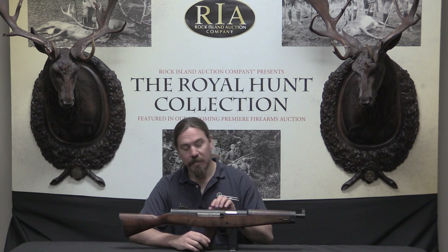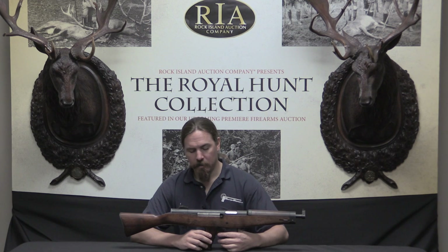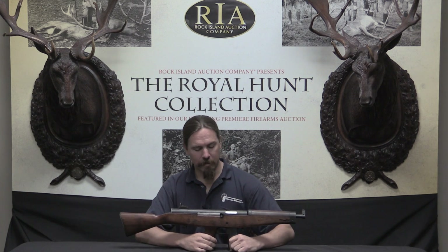Unlike some other US military testing programs — for example the programs to develop the M1 Garand and the M1 carbine — the program that replaced the Thompson gun wasn't a single test of a whole bunch of guns side by side. Instead, they were testing guns individually as they were submitted. By the time they were testing this gun, they had already finished testing the gun that would ultimately replace it as the M2 submachine gun. They put several thousand rounds through the gun. After 750 rounds, the trigger housing cracked. I believe this is the actual gun that was in US testing, but unfortunately I can't take it apart to show you that crack. That crack was responsible for a number of malfunctions but not all of them. In total, this gun had 60 different malfunctions, 37 of them attributed to that cracked trigger housing.